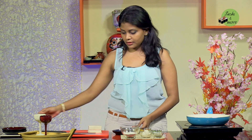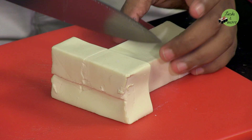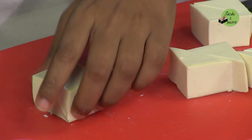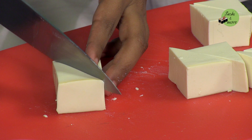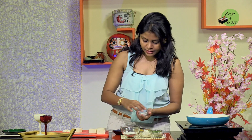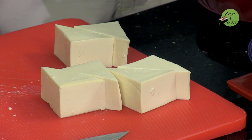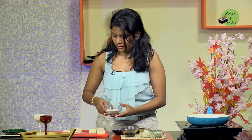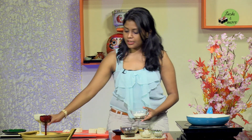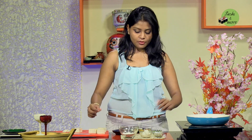Let's start with the process. I'm going to first take the tofu and cut it up. This is half a block which I'm going to cut into about 8 pieces. Repeat the process for the entire tofu block. Then I'm just going to sprinkle some salt and pepper on it. Next, I'm going to take out some tempura flour onto a plate and dust the tofu in the tempura flour before putting it in oil for frying.